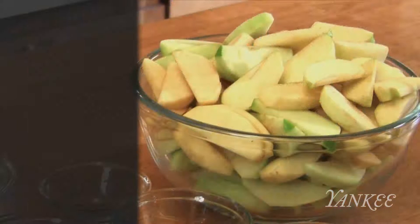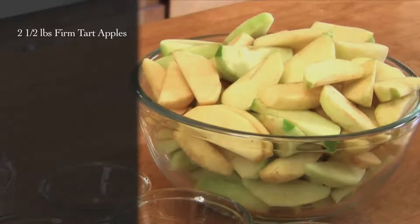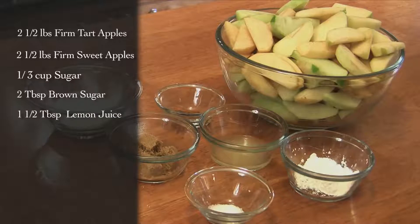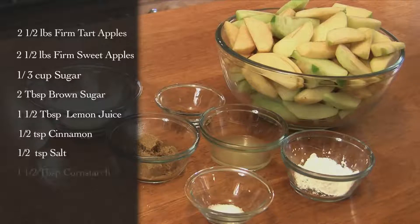For this recipe, you'll need two and a half pounds of firm tart apples such as Northern Spy or Granny Smith, two and a half pounds of firm sweet apples such as Golden Delicious or Pink Lady, one-third cup granulated sugar, two tablespoons firmly packed light brown sugar, one and a half tablespoons freshly squeezed lemon juice, a half teaspoon ground cinnamon, half teaspoon kosher salt, and one and a half tablespoons cornstarch.